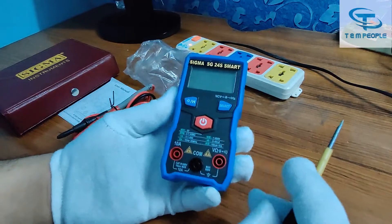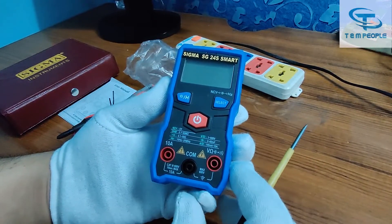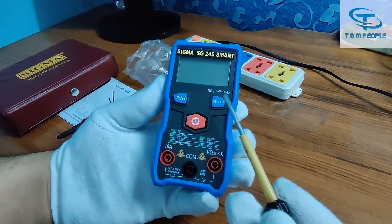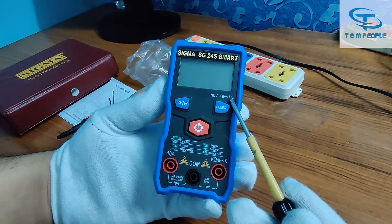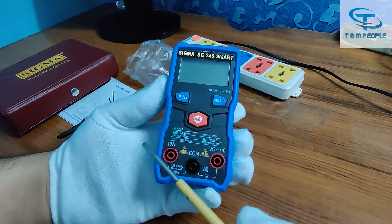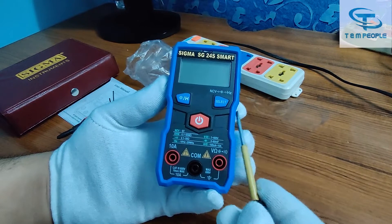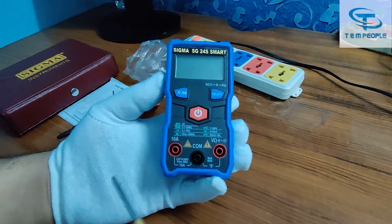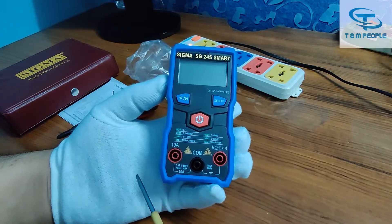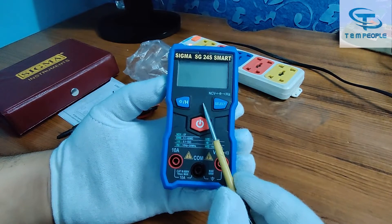The key difference in version 2.0 is that they have removed the dedicated ampere switch position. Now for measuring ampere, you don't have to move the selector switch to the ampere range — you just have to use these two terminals to measure current.